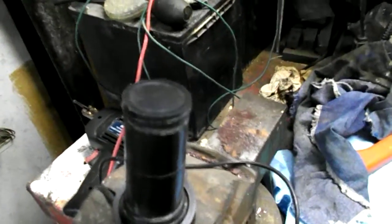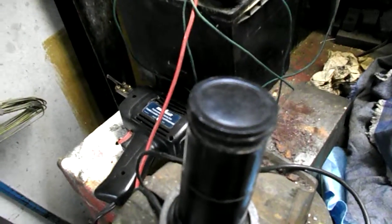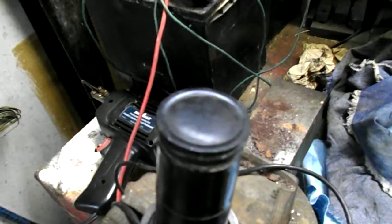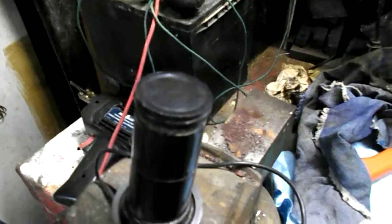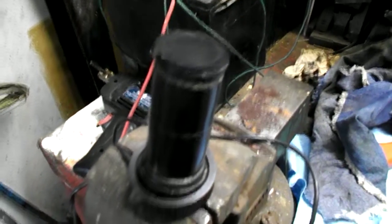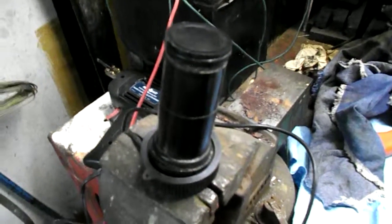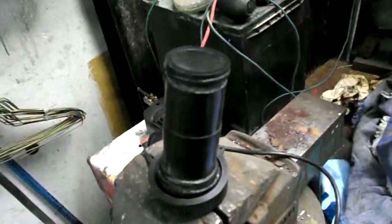So that tells me that the receiving end, or the pickup for the sound wave that bounces back from the bottom, or the fish, or whatever, is working. I don't know if the full unit will work, but that's the way I found you can summarily test it.